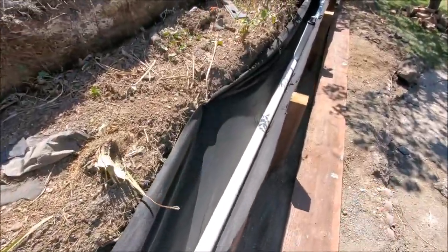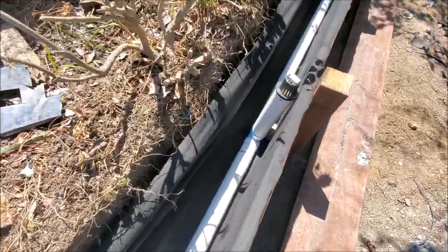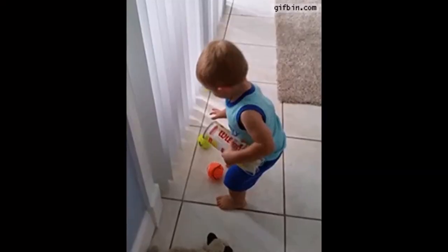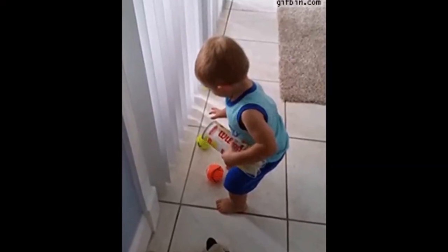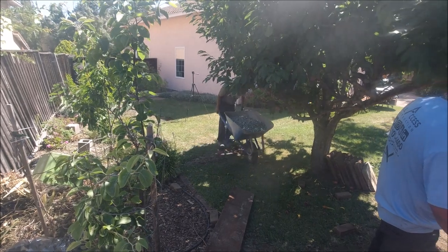Approximately every 20 to 25 feet we install these clean-outs. This is in case something gets stuck in the pipe and you have a way to clean it out — you can think of it as a sewer clean-out. But you have to be careful: believe it or not, a little kid will take the top off and put a tennis ball in there. It happened to us.